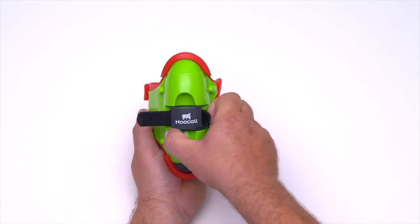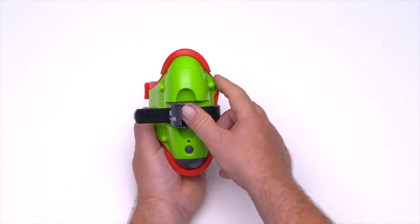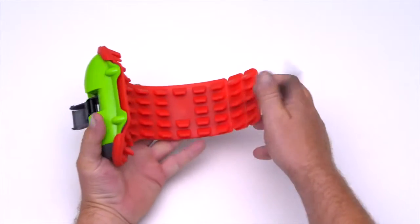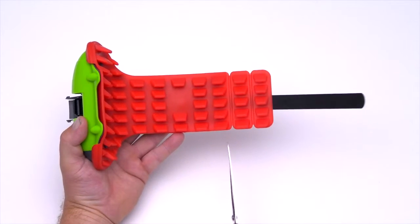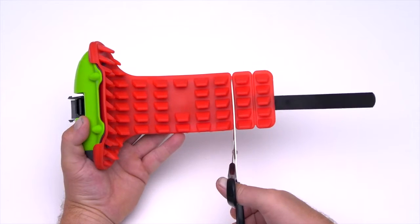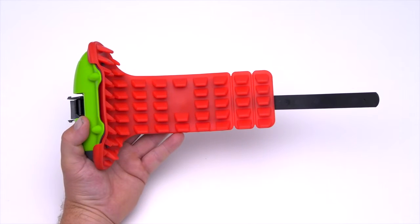To open the ratchet system, simply lift the ratchet paddle and push all the way to the left to release the toothed strap. Customise the red rubber liner for your herd by cutting at the selected points to suit the tail size on your farm. Your MUCOL calving sensor is now ready for use.